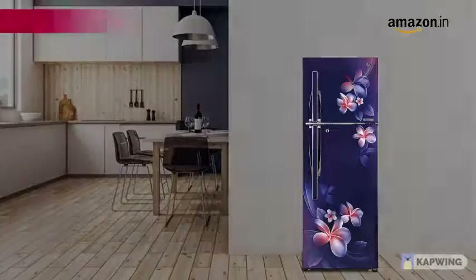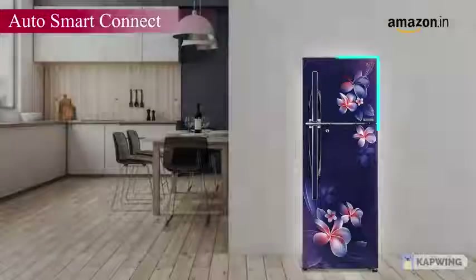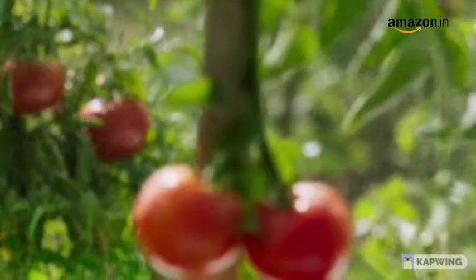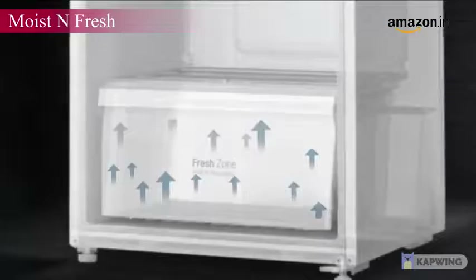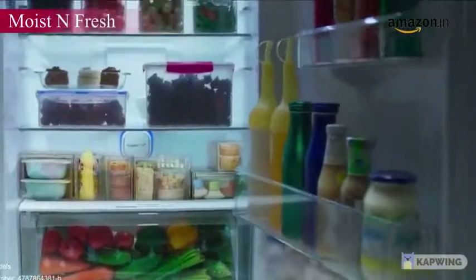Need additional space to store your groceries? The LG Convertible Technology can convert the freezer into a fridge. The Auto Smart Connect feature allows the unit to function optimally even during power cuts, as it directly connects to the home inverter automatically. With the moist and fresh compartment to store your fruits, vegetables, and other edibles, enjoy fresh and crisp food whenever you like.